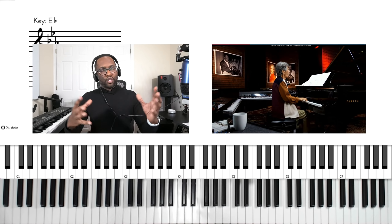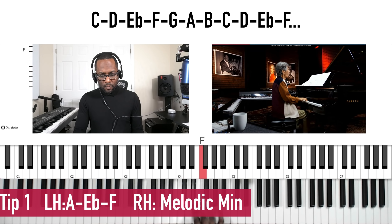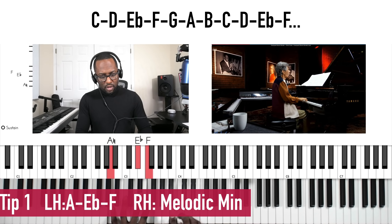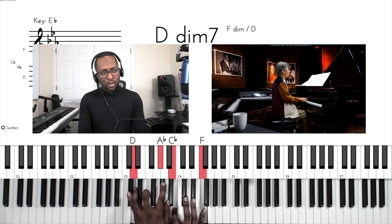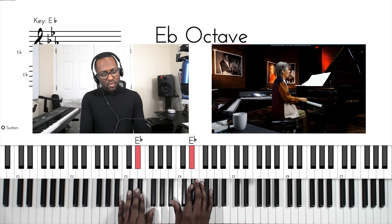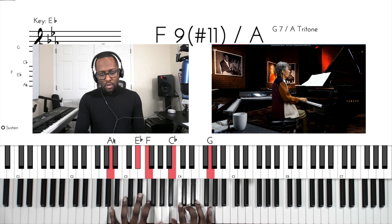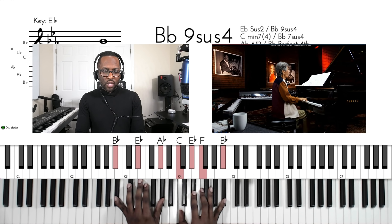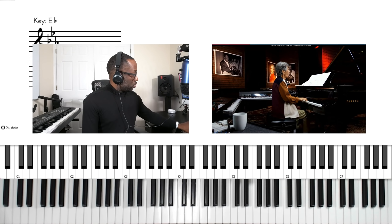What we're doing is using the C melodic minor scale, starting on the leading tone which is a B, with our voicing in the left hand. So 'saved a wretch' — you can still hit the F. That's how I would use it — a really nice voicing there.